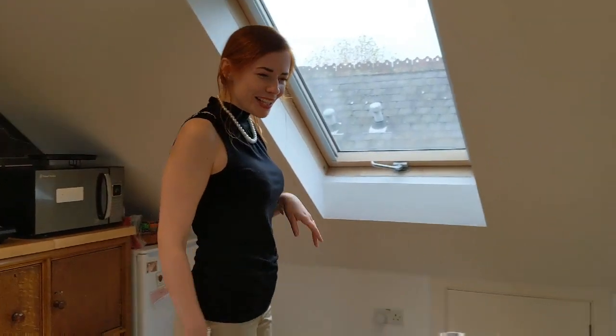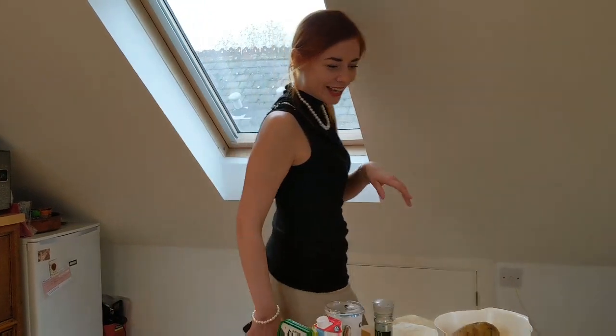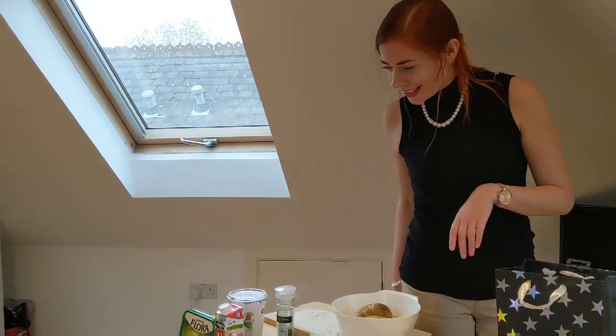Mmm, it looks like my husband is cooking tonight. Look at this!